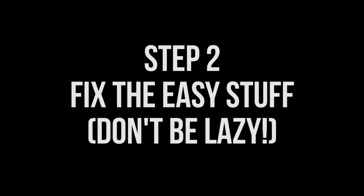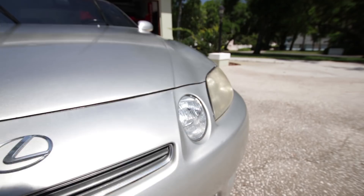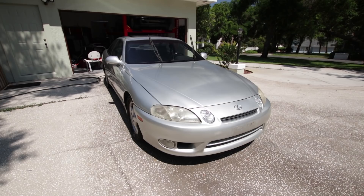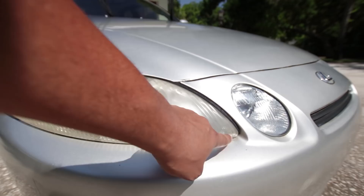What you guys should do is address stuff like headlight haze. This headlight isn't exactly the worst I've seen, but you can still see some haze and it is a plastic headlight, so we will be restoring this to as close to crystal clear as possible. The other side is pretty much the same thing. You can either go to an auto parts store and get a headlight restoration kit, or you can do like I do and use a DA random orbital with some Meguiar's M100 or M105 — a deep cut polishing compound. I'm going to mask this off and polish the headlight until it's nice and clear.